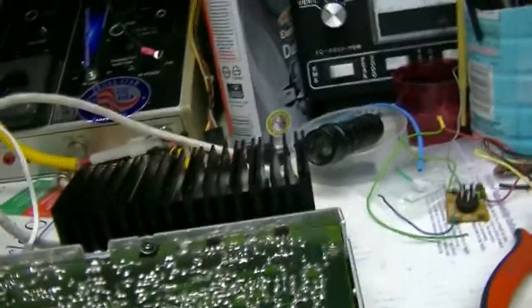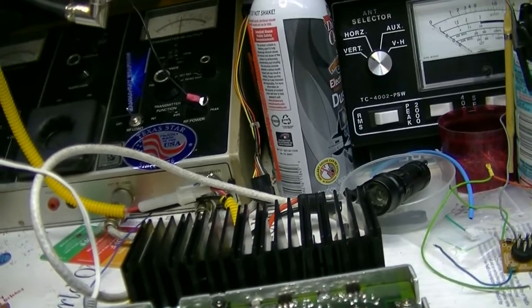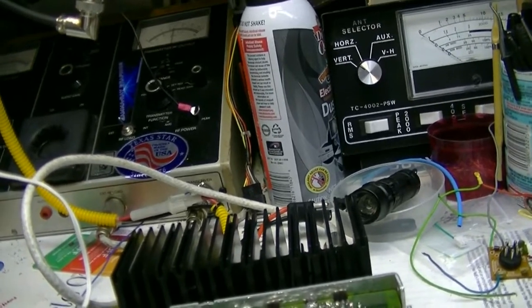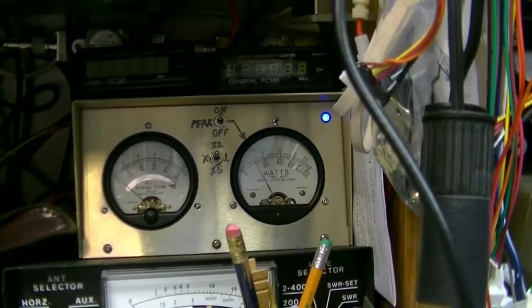They don't like running through that wire because it ain't getting enough juice. Okay, that's better. Audio, hello. Audio, one, two, three, four, five. And remember, that top one is on the 250-watt scale. Audio, one, two, three.